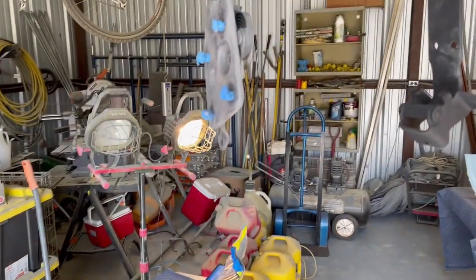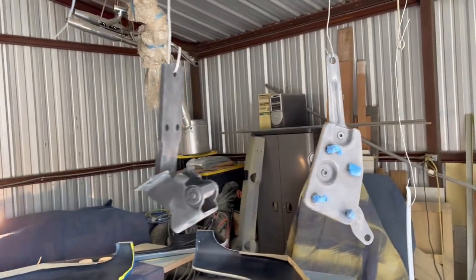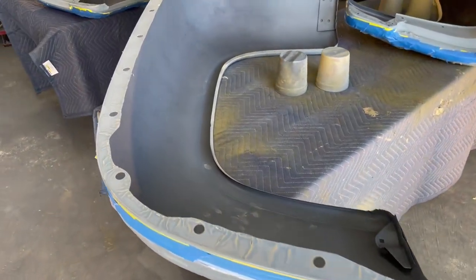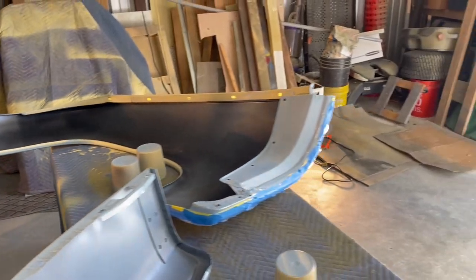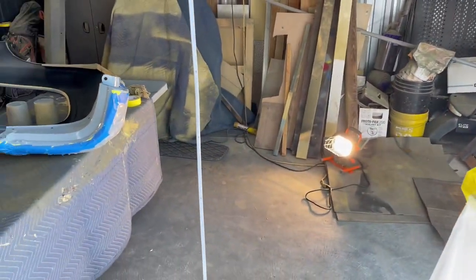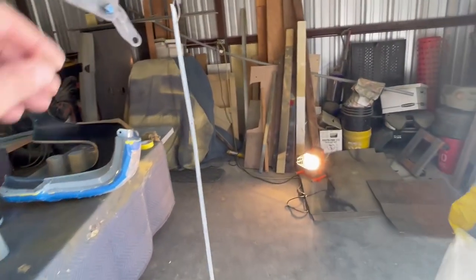We'll catch all these lower edges, and some of these brackets — hinges for the doors, hinge for the hood. All these fenders have to have a little bit of the backside painted, and then we've got this strip right here that goes on the dash — it's like a little trim strip.